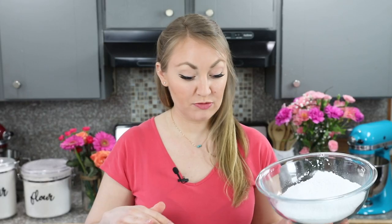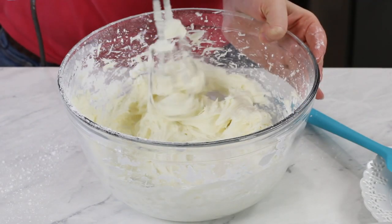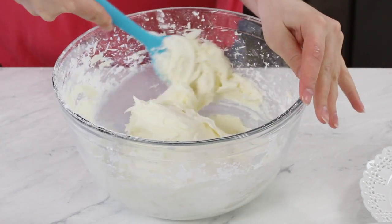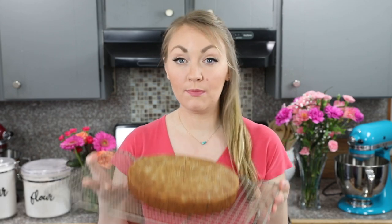Now we'll add our sugar — you'll need 4 cups of powdered sugar for this cream cheese frosting. Make sure you add it gradually with your mixer on low speed so the sugar doesn't go flying everywhere. If you're going for a naked style cake or want a thinner frosting, you can beat in one or two tablespoons of heavy cream to get a slightly thinner consistency.